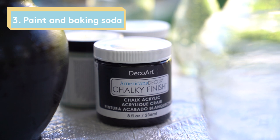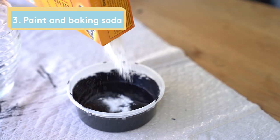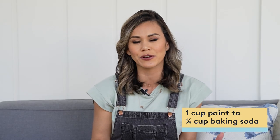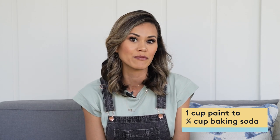You're going to start by cleaning your vases. I like to just pop them in the dishwasher. Make sure you get any stickers or extra leftover residue off of them. Then you're going to grab your paint — I have this chalk paint and some extra black paint. Pour it into a bowl, and then you're going to add your baking soda. The baking soda is the coolest hack ever. It's going to thicken the paint and provide texture and bubbles. The ratio you're looking for is one cup of paint to about a quarter cup of baking soda.